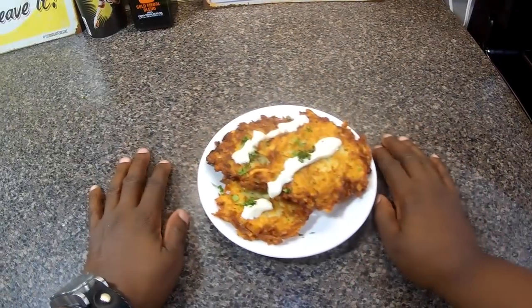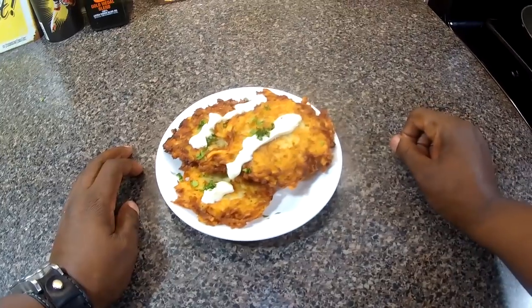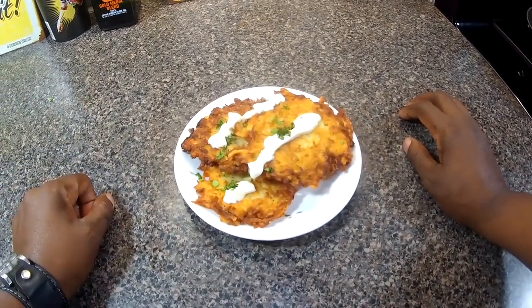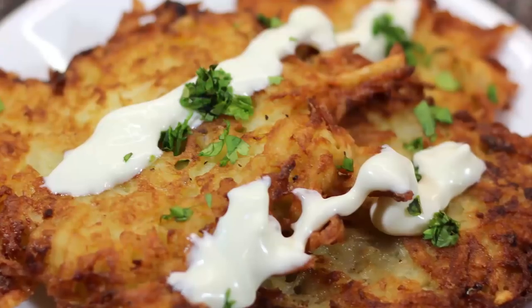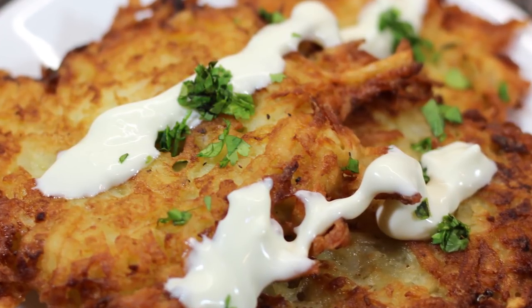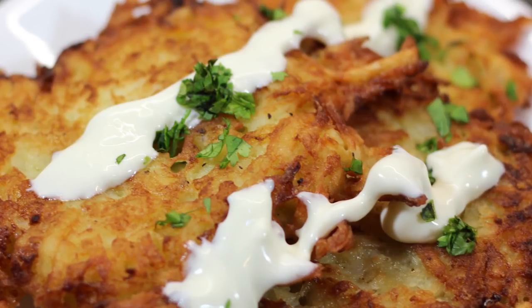Not soggy! There you have it. I made a big batch and I'm serving it while it's hot. I have a little sour cream over the top, a little parsley — you can put some chives or whatever, it's all good. Thanks for watching, share my videos, and if you haven't already, subscribe. That's all for this time — see you next time, Chef Kendra's out, peace!